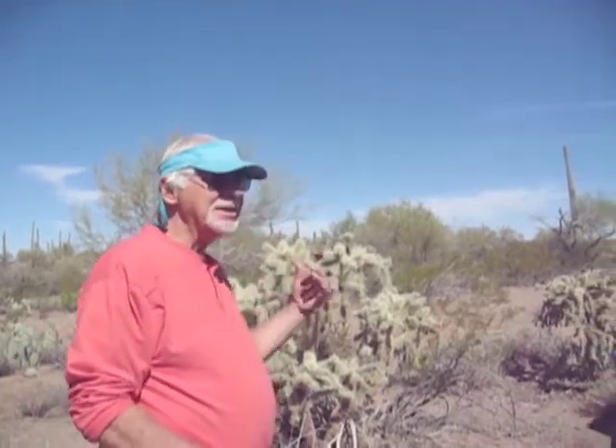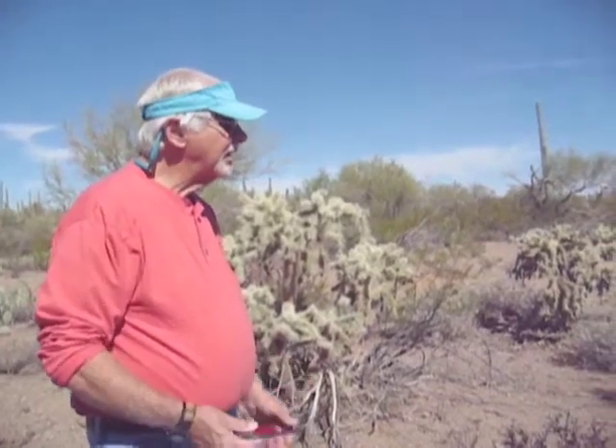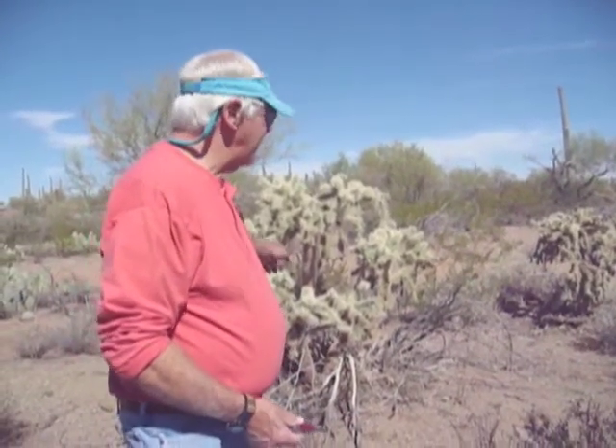Maybe because they're so spiny that it keeps them from drying out too much. Is it only the teddy bear, or any of the chollas that will work? I would say the teddy bear are the best. The jumping chollas — yes.